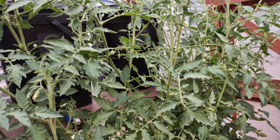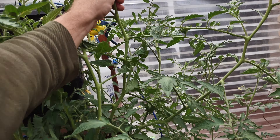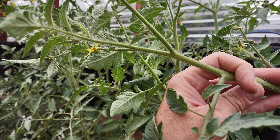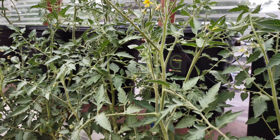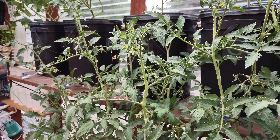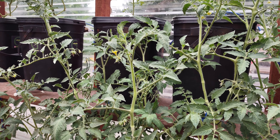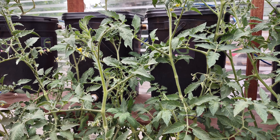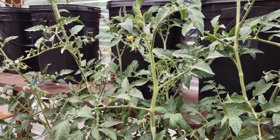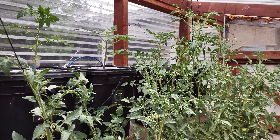I keep my nutrients lower than most — 600 PPM — and I don't see any deficiencies. Everything is green with no signs of problems, so I'm going to keep it low and slow. As I start to see more flowering, I'll flip the ratio to 5 mL Bloom, 4 mL Micro, 3 mL Grow, and 2 mL CaliMagic. I'll keep you updated — if you have any questions, leave them in the comments.